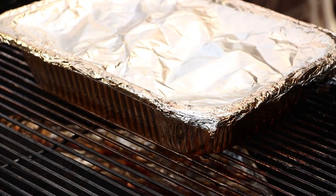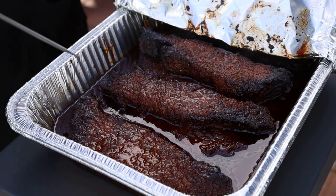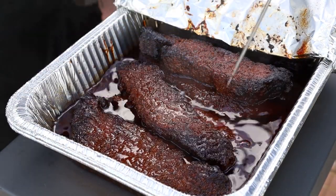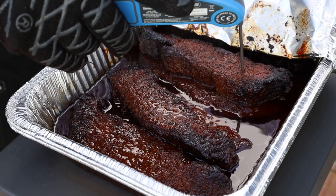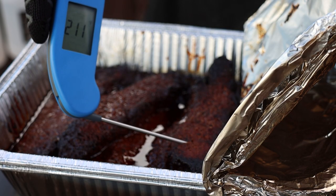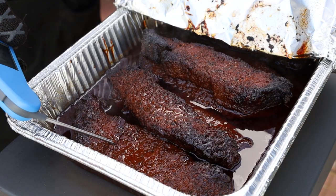After that additional 45 minutes — putting us at about three hours and 45 minutes total — let's check for tenderness one more time. It's smelling fantastic. That is very tender. One is reading 211°F, the other 209°F, so we are good. I'm going to let those rest for about 15 minutes, then we're going to cut in and make some sliders.